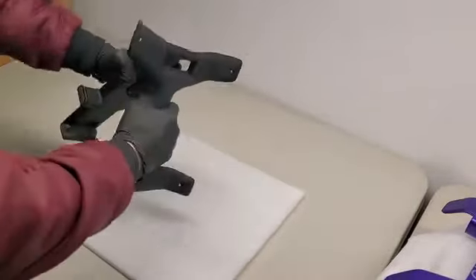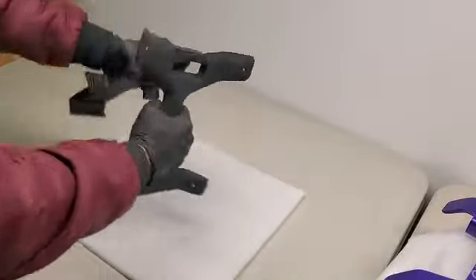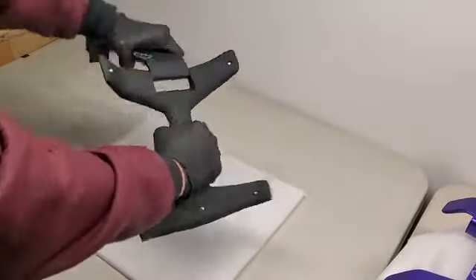Next, we test the hinge. Some hinges can be really rigid, so we fold and unfold them several times to make sure that it's not too hard to open or flip.